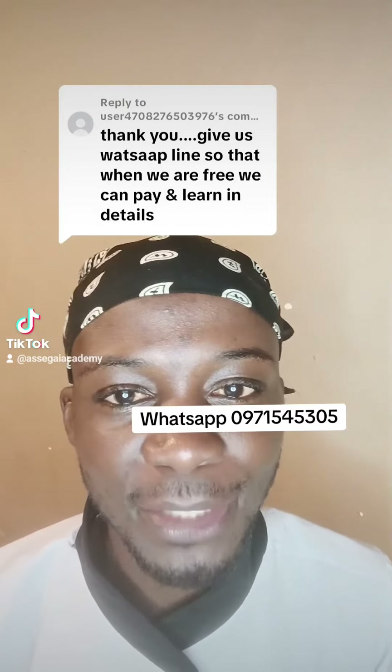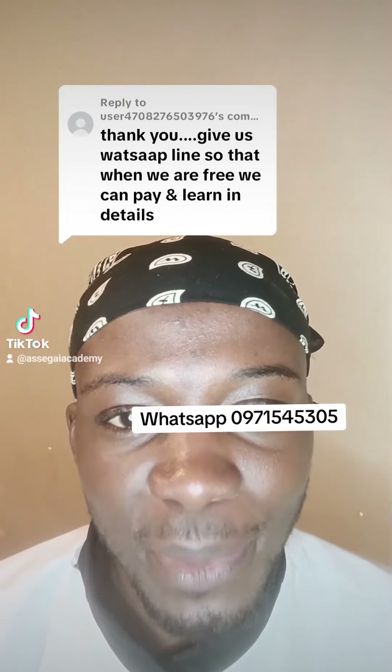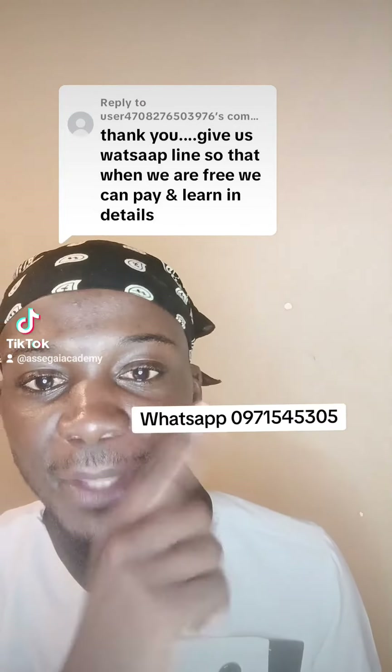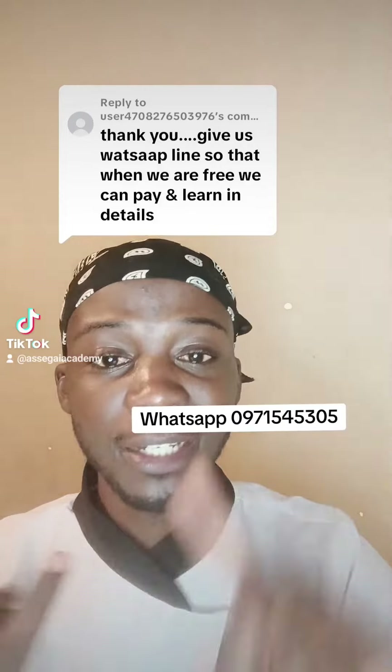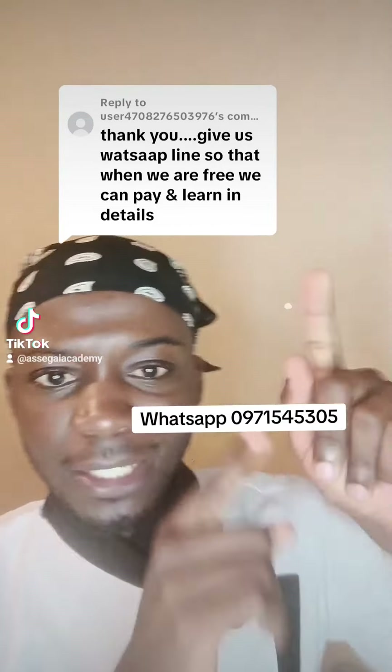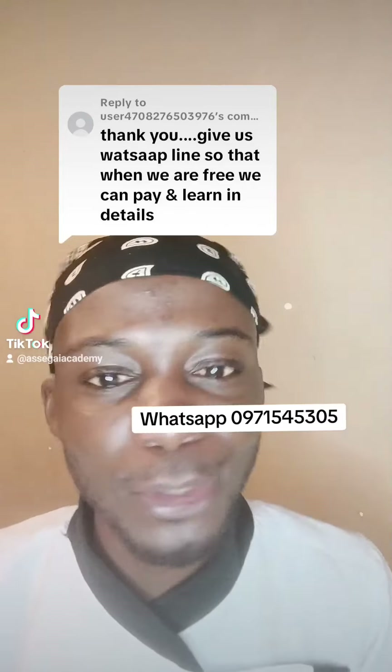Thank you. You can WhatsApp the number on the screen. I do teach in Lusaka, Mufulira, Chingola, Ndola, and Kitwe — so just WhatsApp me on the number on the screen. Like this video and leave a comment with the town you're watching from.